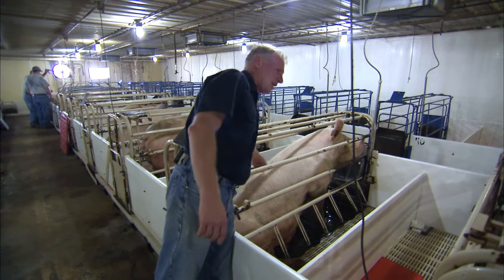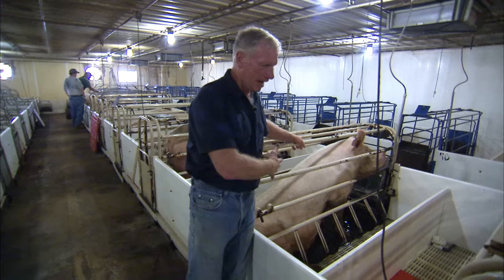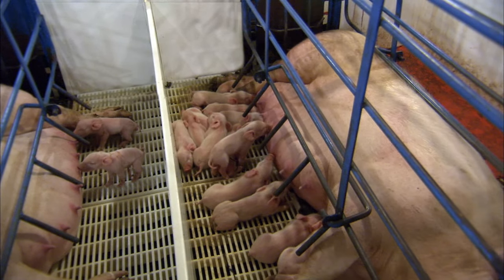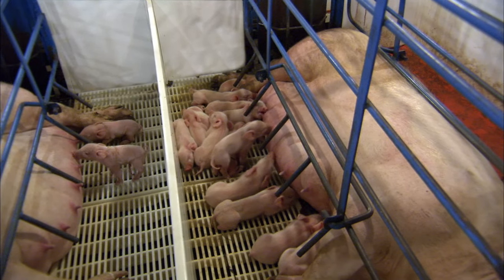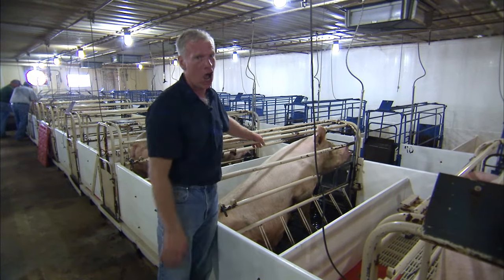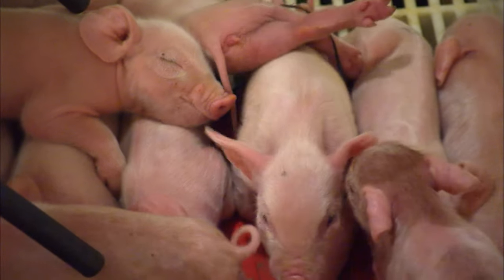We like to put the sows in a stall in here because the sows can have the pigs and the pigs can get away from the sow, so the sow doesn't lay down on the pigs. The pigs have a place to roam where the sow is not, and that provides better comfort and more survivability for the pigs.